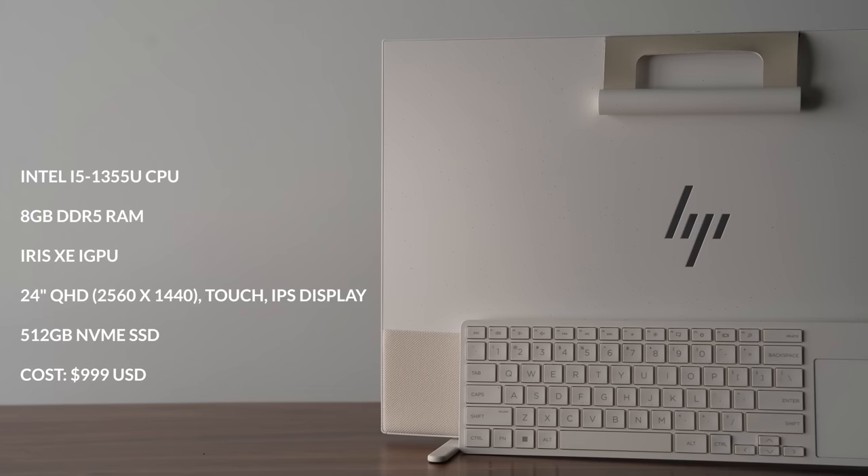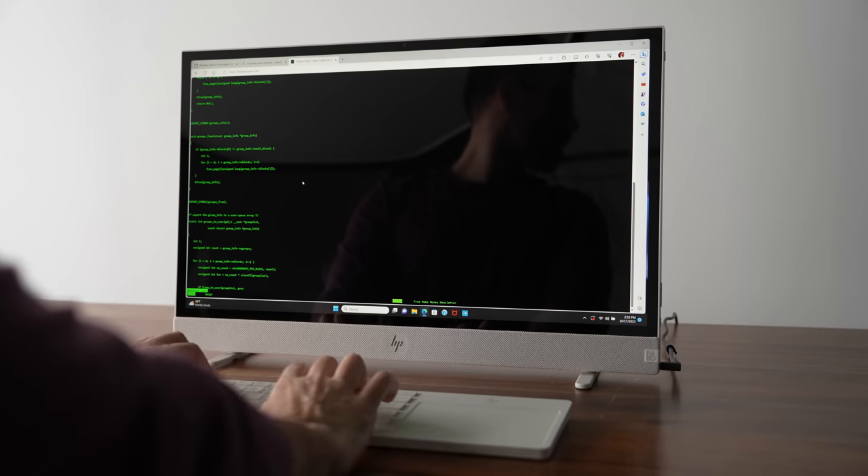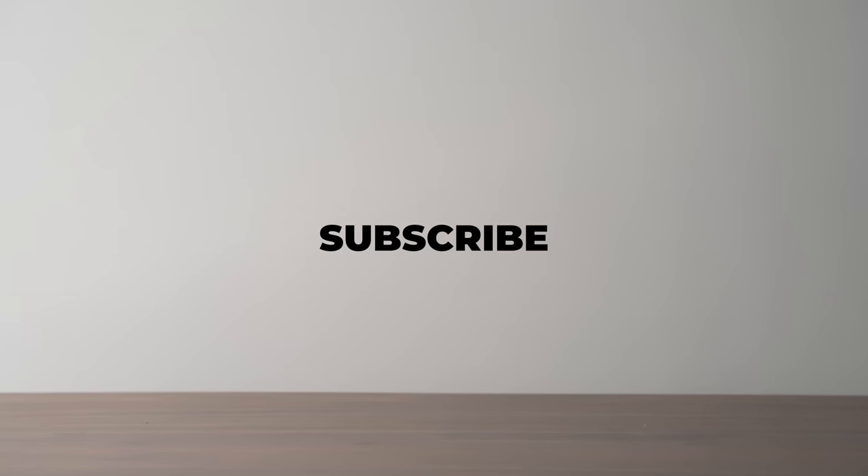My configuration has an i5-1355U, 8GB of RAM, and a 512GB SSD. It's a cool idea if you want to move around rooms in your house or take a bigger screen to your office. It's available at Best Buy and I'll place a link in the description down below so you can check it out.